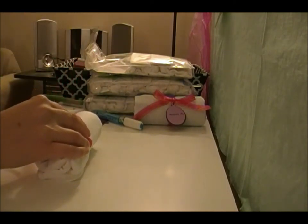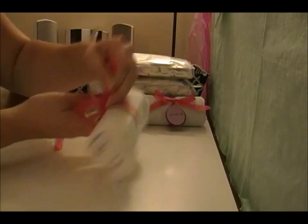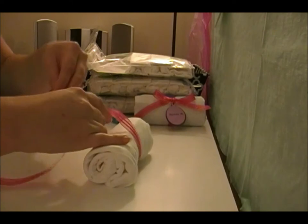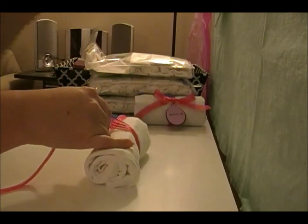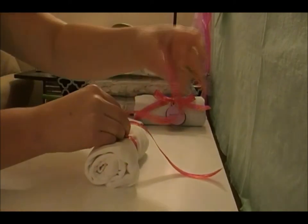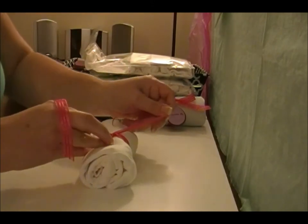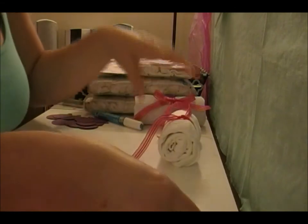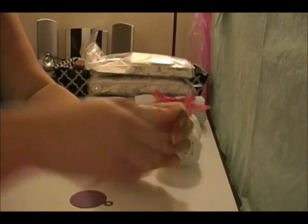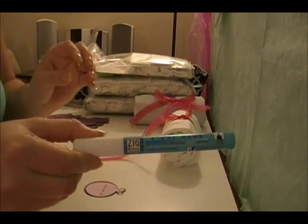It rests on this part here really nicely, so just kind of try to bring that up and keep it even. Then I cut these tags out — I made them in a little Excel sheet and just put 'decorate me' on them. I was gonna do them on dark purple but then I realized you probably wouldn't be able to see it, so I did it on light purple, and I'm putting these together using my Zig pen stick.